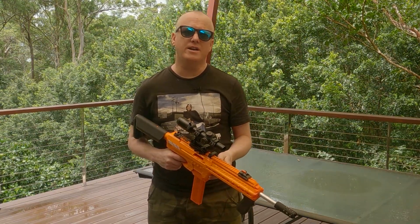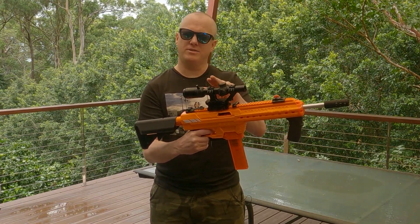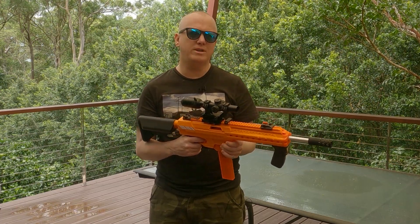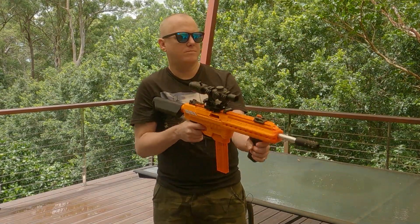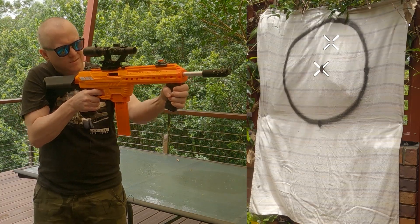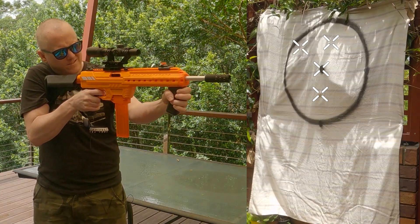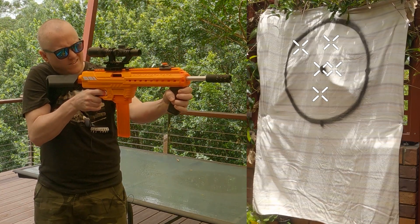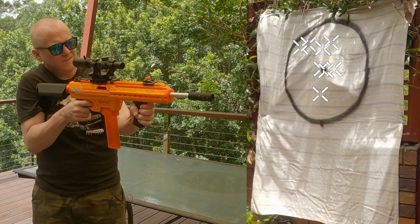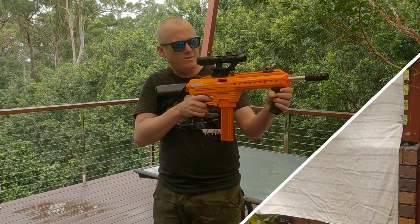Here we are, 50 feet from the target as usual. So the 1.8 spring giving us around 250 FPS. I've got a magnified sight on two times magnification at the moment, and a bearing scar up front. So at this FPS, we could expect pretty tight groupings. Let's see how we go.